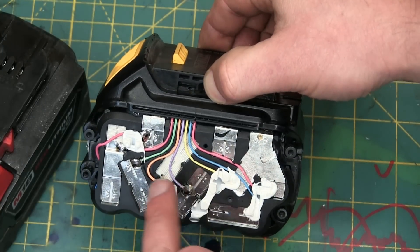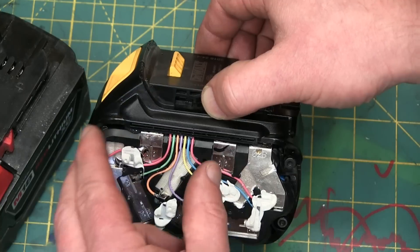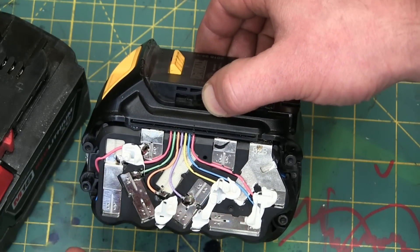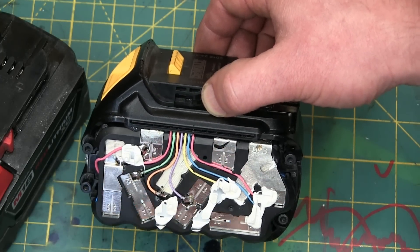All these wires are just balance lines, so that none of the cells get too overcharged. The voltages stay the same while charging, because if you have a cell that's kind of wonky, it'll take all the charge and blow up on you. You don't want that, especially if you're a manufacturer and it burns somebody's house down.